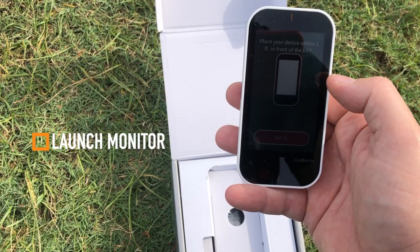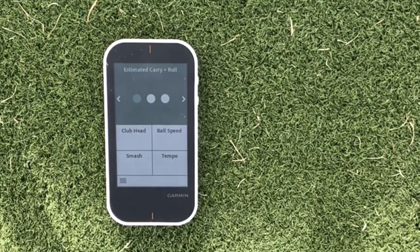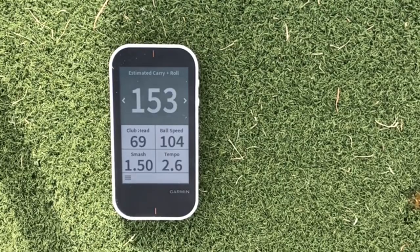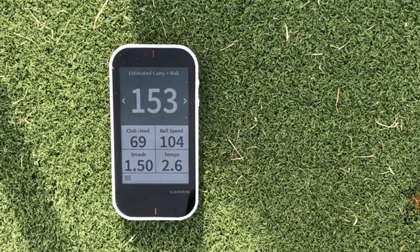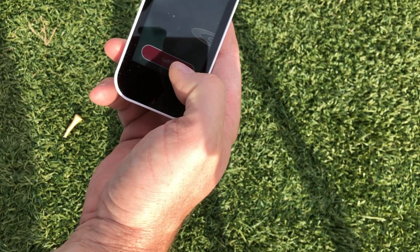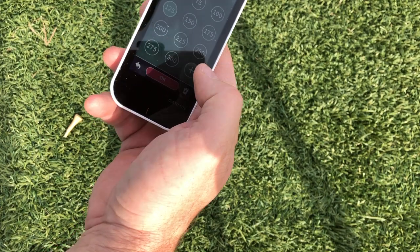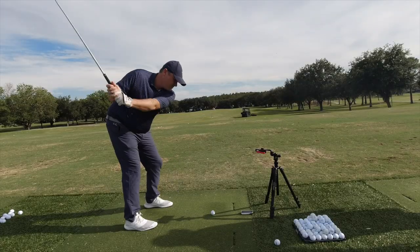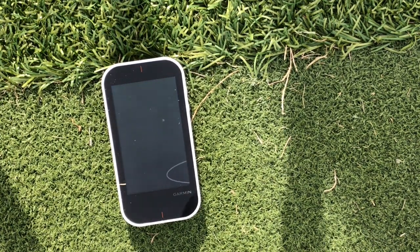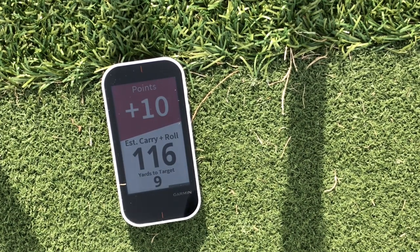Now I wanted to take it back to the range and actually see how it works as a launch monitor. This device has very good feedback — it gives you your estimated carry and roll as that big number up top. It's also going to give you stats like clubhead speed, ball speed, smash factor, and tempo. Garmin claims the distance to be accurate within five yards of your shot, and I need to do some further testing to confirm that. The other cool thing this device can do is play games — you've got target practice where you can choose certain distances to hit to. I chose 125 yards and then hit some shots to that target. You take a swing, look back at the launch monitor, get a visual representation of your ball flight with roll, and it gives you a point scoring system — a way to gamify your practice, which is really cool.